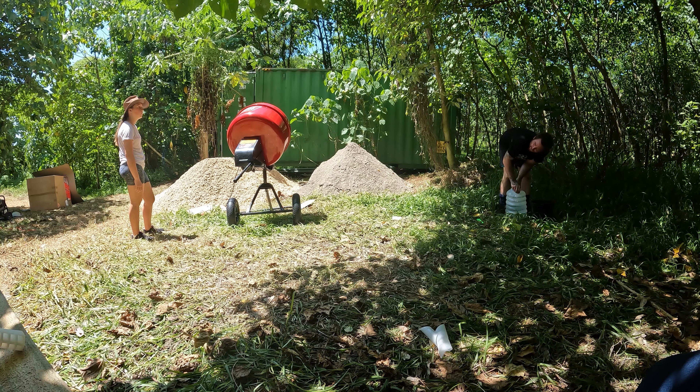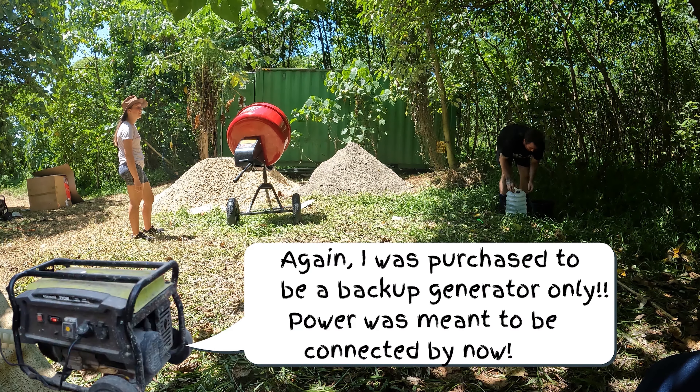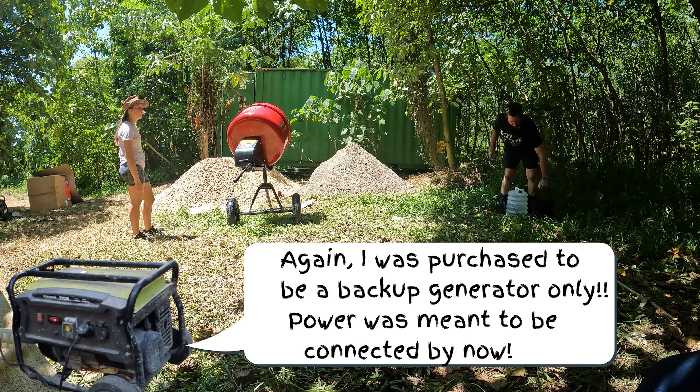So this is what we're going to use to mix cement. Make sure you fill them up to the top.